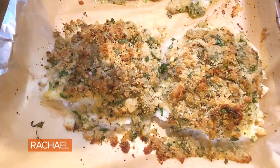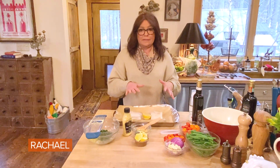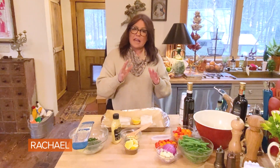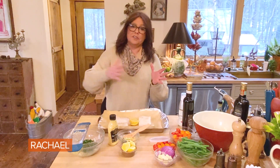Parmesan breadcrumb fish with a Dijon butter. The fish is only going to take 12 to 15 minutes, depending on how thick cut it is. If you're making this dish with chicken, it's going to take you 20 minutes, so you want to allow for that — about five minutes longer if you're making it with chicken breast.